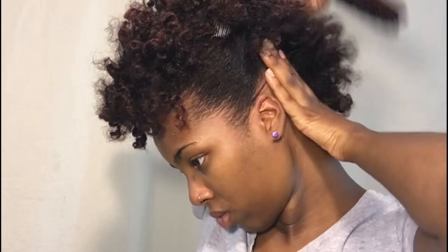Now this look right here — a lot of you may like it, and you can walk away just like this if you don't mind your back being a lot bigger and just standing out. You can end it right here and this will be your first hairstyle.